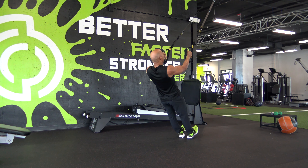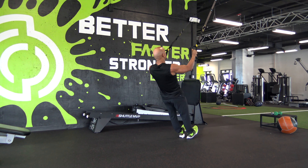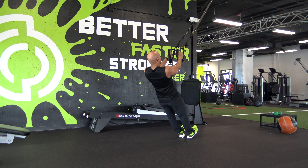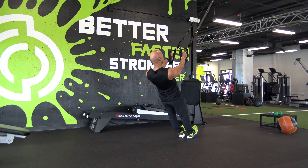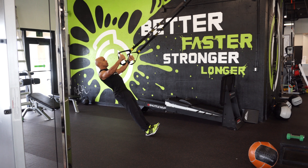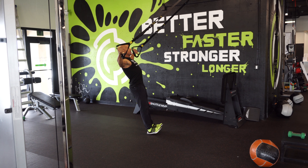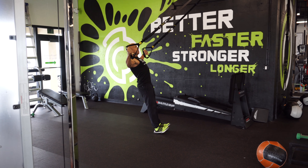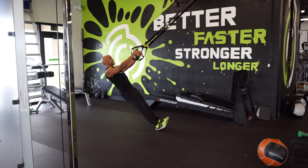Anytime you do suspension work, the most important thing safety-wise is to make sure that there's never a sag or gapping in the straps. If you find yourself lifting too quickly and trying to get momentum and there's slack, that's a dangerous place to be. I want you to be very slow and controlled. Squeeze out and get a nice slow release.